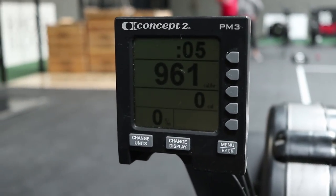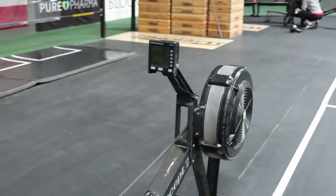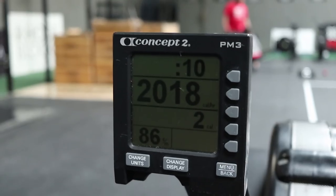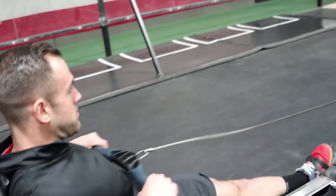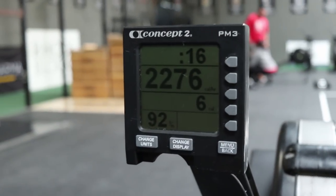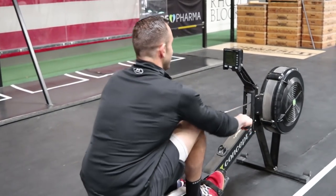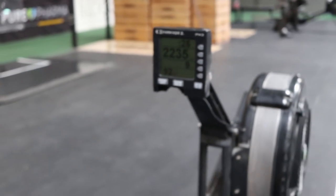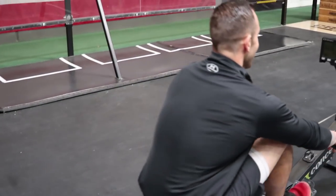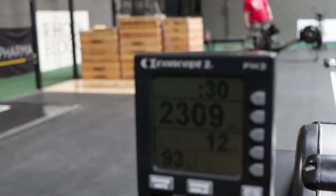No calories registered on stroke one. Two calories — okay, so he just got two calories on stroke two. Then nine calories — this is happening. He just got three more calories. Twelve calories — he just got twelve calories in five strokes.